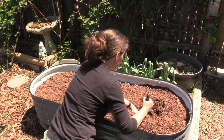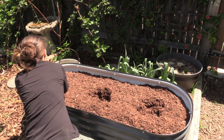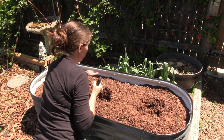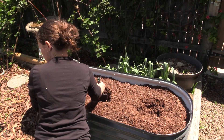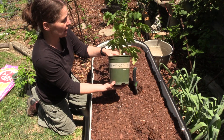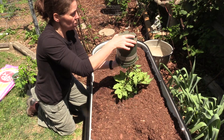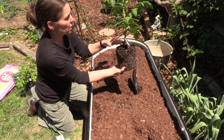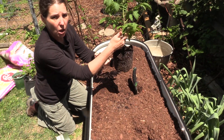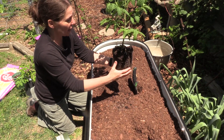We like to plant our tomatoes deep. And then I can put the basil and parsley in several different spots. These are Roma tomatoes that we started from seedlings inside back at the beginning of the year. I'm going to turn it upside down, squeeze it — you want to be gentle. One of the cool things about tomatoes is they will grow roots all along their stem. So the deeper you bury it, the bigger of a root system you're going to have.